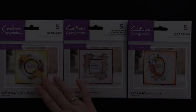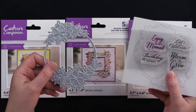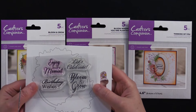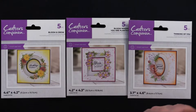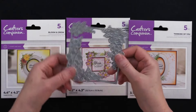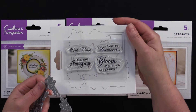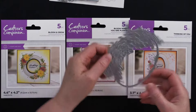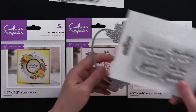Go come play with us! This one, the circle, is called Bloom and Grow. This is the die, and here are the little stamps. And then we've got the square shape, just like this. Remember, you can turn these any direction. Here are the stamps. And then we've got the oval shape. Turn it in any direction, like this. You can use it like this. And here are the stamps.